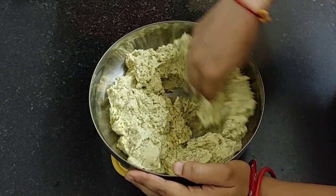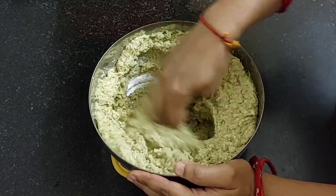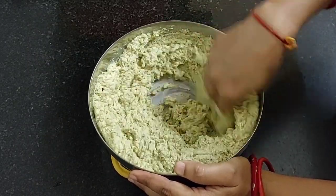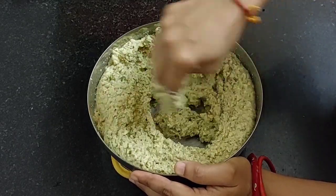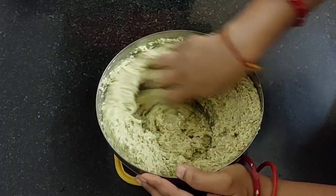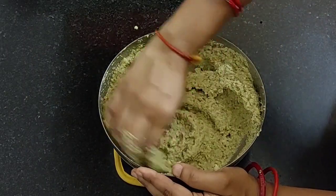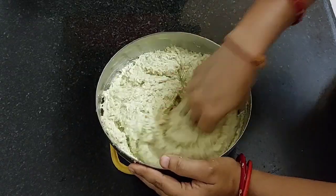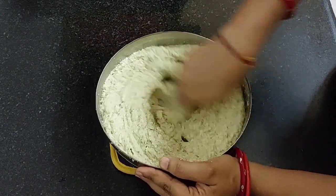Now whip it for at least 4 to 5 minutes. By doing this step, we need not add any soda. After 4 minutes, our batter has become fluffy and light.